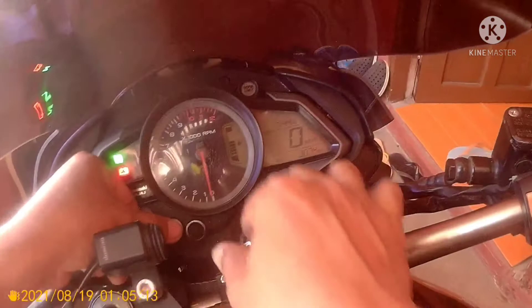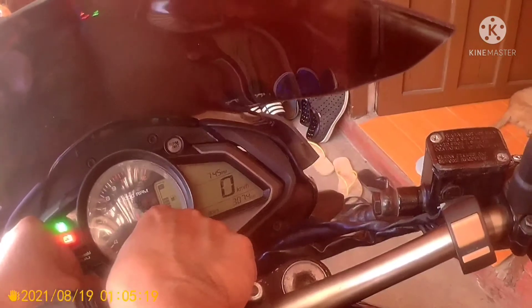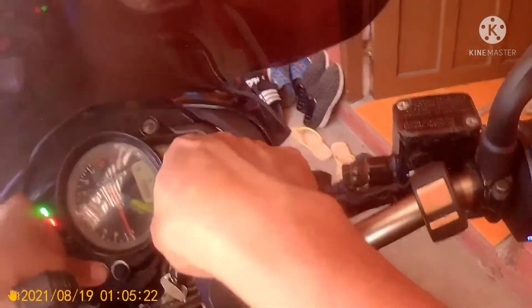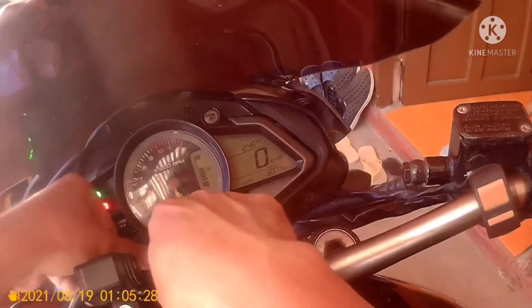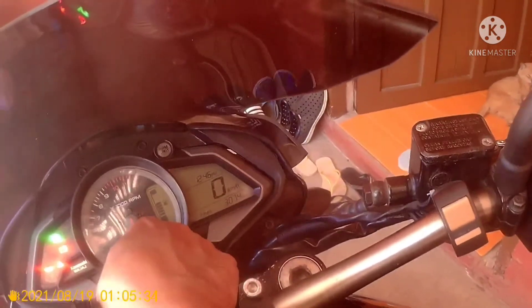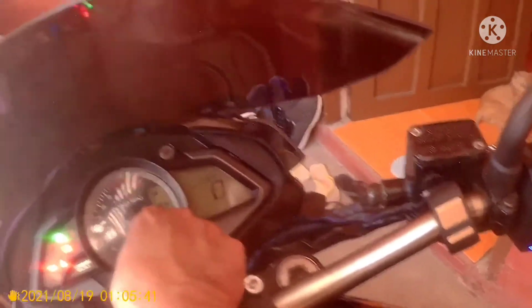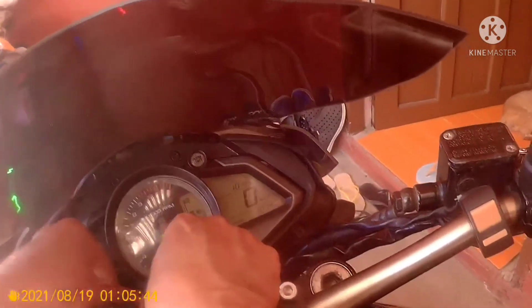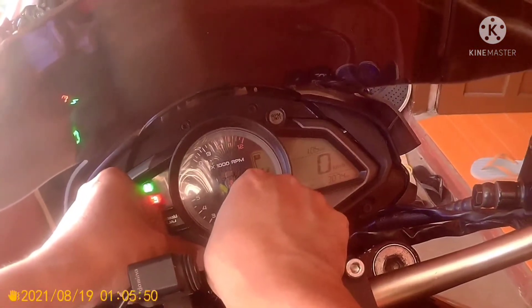Go to Trip 1, then press M and S together, and hold S for 2 seconds. As you can see, it shows 1:45. The current time now is 1:05, so adjust accordingly. Once the time is correct, press M and S together to confirm. Done — okay, simple lang!